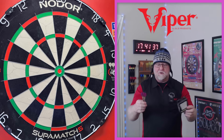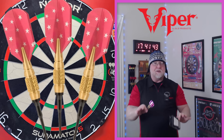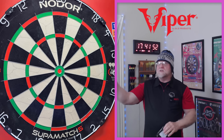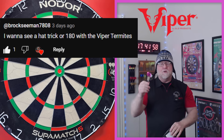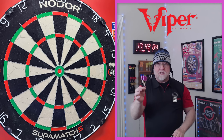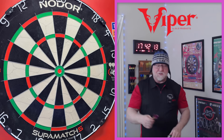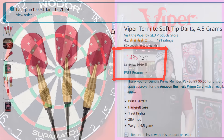In today's video I'll be taking a close-up look and reviewing the Viper Termite darts. Up until a couple of days ago I'm not even sure if I'd heard of these things. A subscriber, Brock, left me a message on my Frankenstein video saying he'd like to see a hat trick or a 180 with these darts. As of recording I have not hit a 180 with them — it's going to be challenging — but I'm not going to upload without hitting one. Picked them up on Amazon USA for about six bucks.